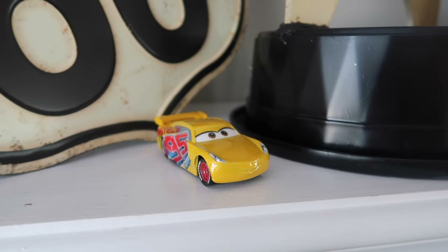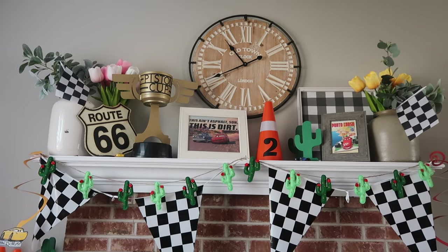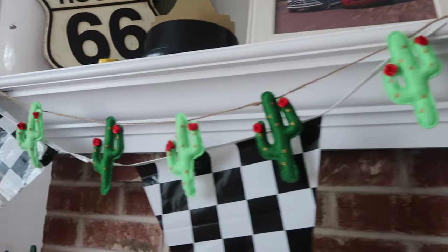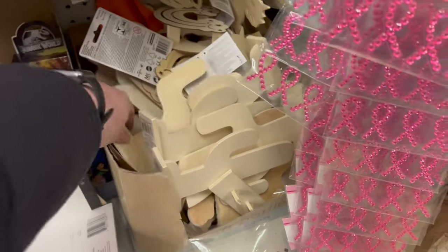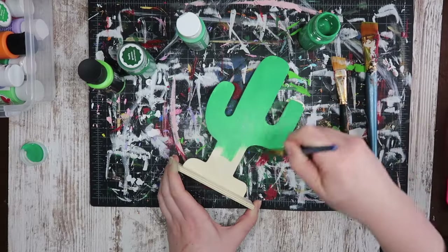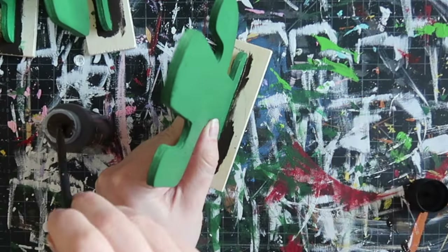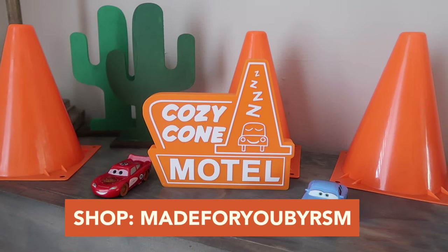This little garland I got on clearance at Michael's — it also had alpacas in it but I ended up removing those and just stringing up the cacti. I got three garlands for five bucks because it was Christmas clearance. Think of elements that make you think of the movie but they don't have to be branded — that's how you save money. At Dollar Tree I grabbed some unfinished wood cactuses from the craft section and play cones from the toy section. I grabbed six cactuses total, painted three a darker green and three a lighter green, with dark brown on the bottom of all of them. They were great filler on the mantle and behind my little Cozy Cone Motel setup with the cones.